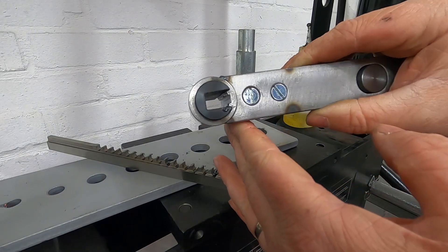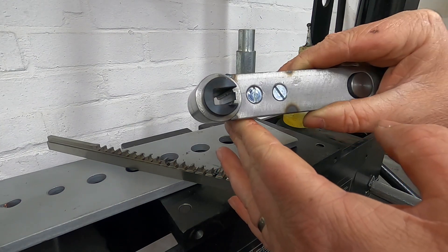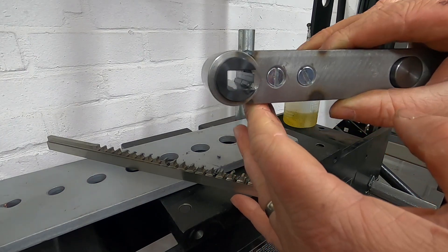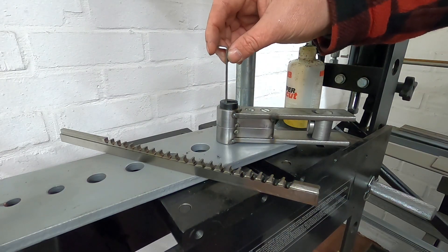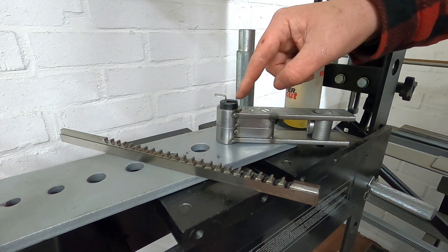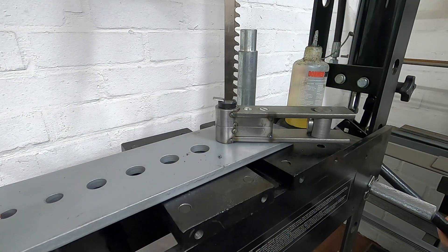Hopefully you can see down there that we have the start of the keyway. So we're going to put the shim in — we put that at the back. Obviously we haven't moved the bush, so it will be going in exactly the same place.